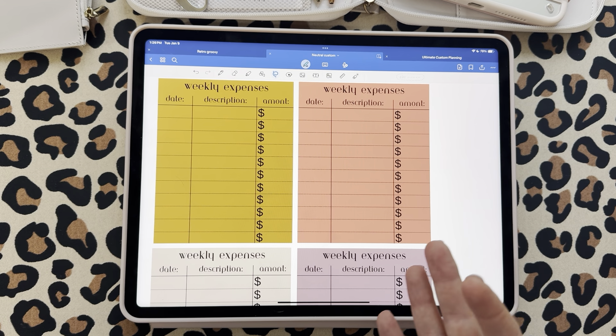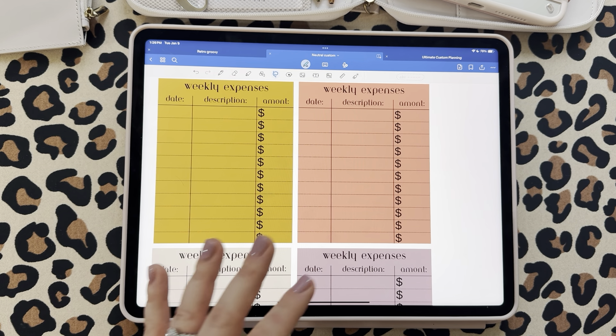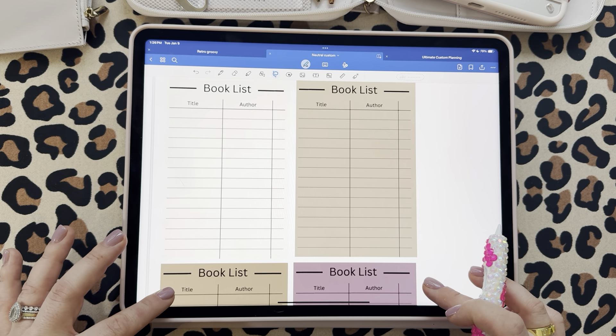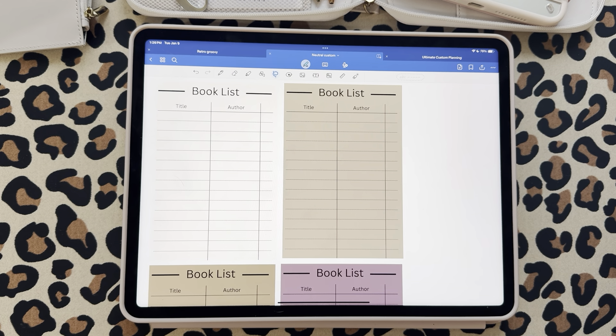We have book lists — these could be cool not necessarily for a weekly spread, but for the folders at the beginning of each month, or the cover page of your month, to put whatever books you want to read that month or that year.